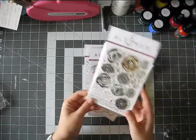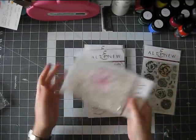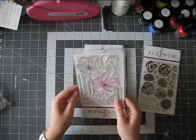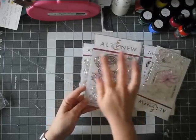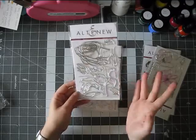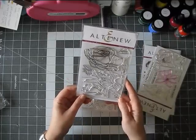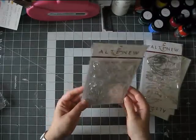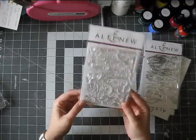This one is called Scribbled Flowers. This one is called Magnolias for Her. I have a thing with flower stamps, so I just wanted a couple. This one is called Sketchy Rose and I just love this image. I have used it on a few projects, but I didn't video them. And this one is called Persian Motifs — I blame Jennifer Maguire for this one. I actually haven't used it yet, so I really should.